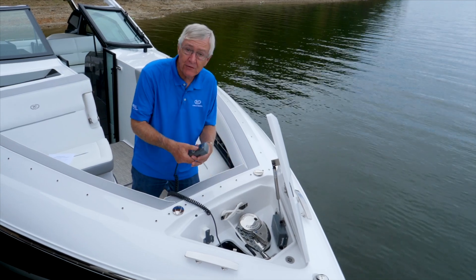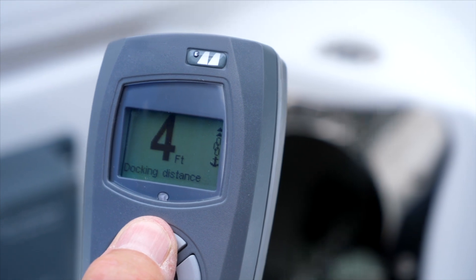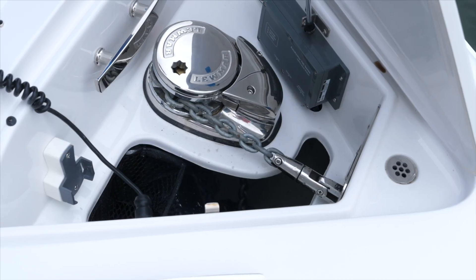It also is great for retracting because it will tell you how much chain you've got out and how much more you have to retract before the anchor comes back into its housing on the front of the boat.